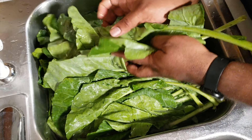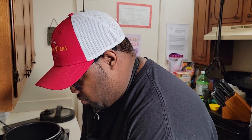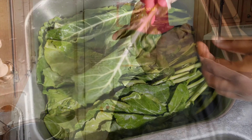All right, so the key to some good greens is you've got to make sure these things are washed right. You've got to wash the greens. Get them soaked in that water, and then you want to add a little bit of salt — you can use whatever salt you want. I'm using Himalayan salt. Just put a little bit in there.